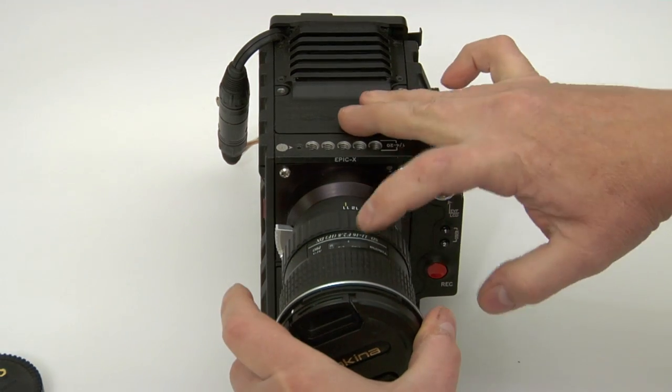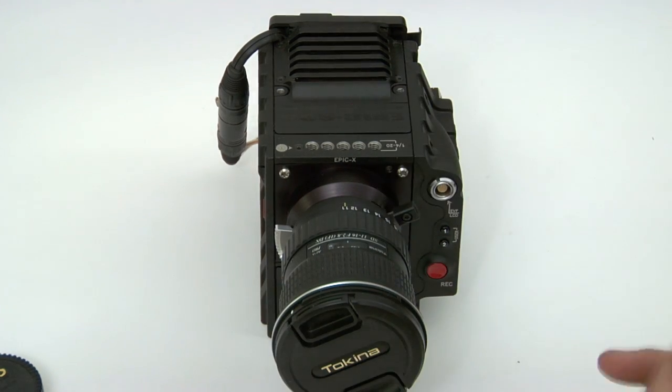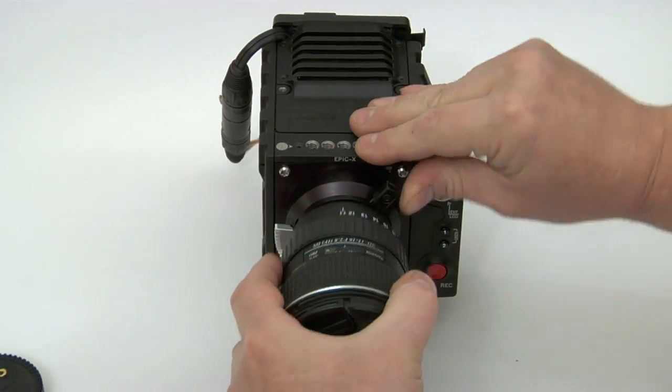The lens should be at 12 o'clock — the witness mark — and you're going to push this down. Now your iris activator will operate the iris. To release the lens, you just do the opposite.